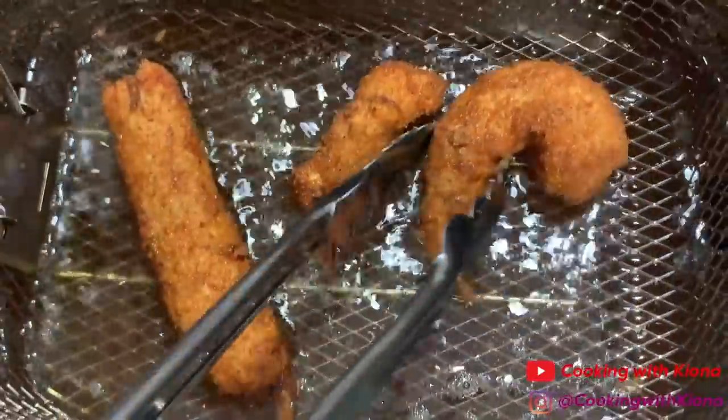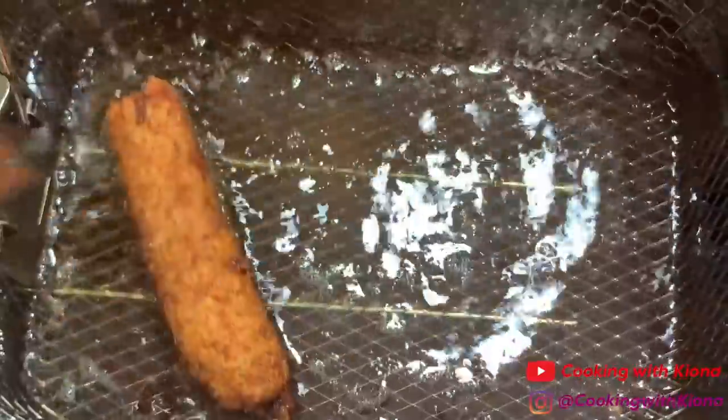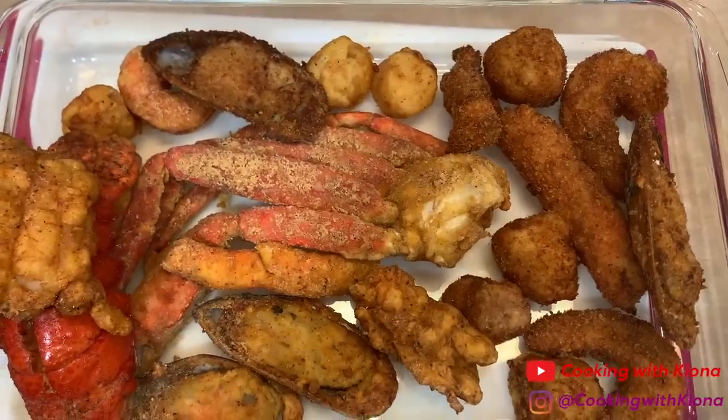Make sure when you remove the seafood from the fryer, you're placing it on a plate or a dish that has paper towels, so the paper towels can absorb the excess oil coming off of the seafood.